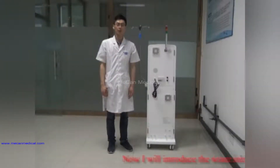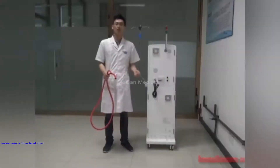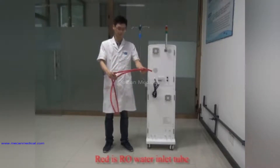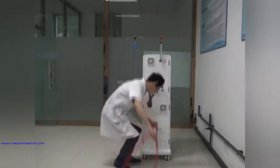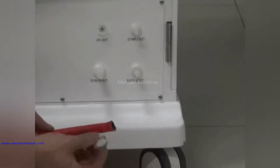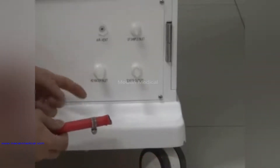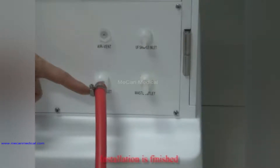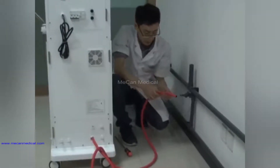Now I will introduce the water inlet and outlet installation. First, installation of the RO water inlet tube. Red is the RO water inlet tube. Installation is finished. The other side is for collecting the RL water supply port. Need one clamp to fix.